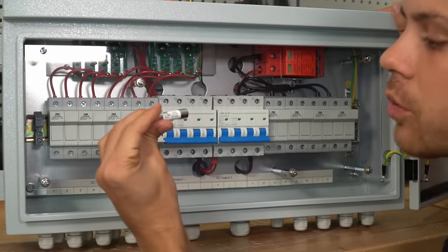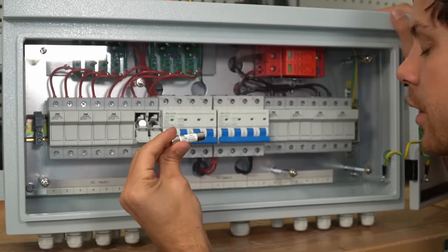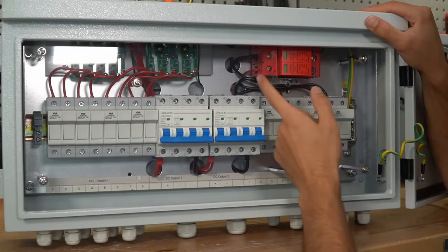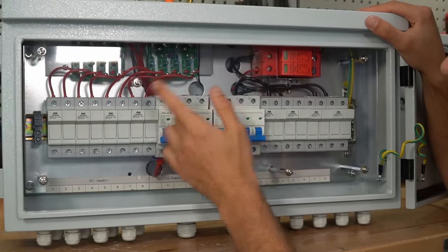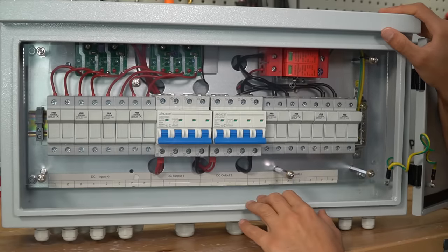Each fuse is rated for 15 amps, which is typical for a single series string. You can easily replace these if something were to go wrong. The surge protection device works automatically, and the diodes — you don't have to do anything.